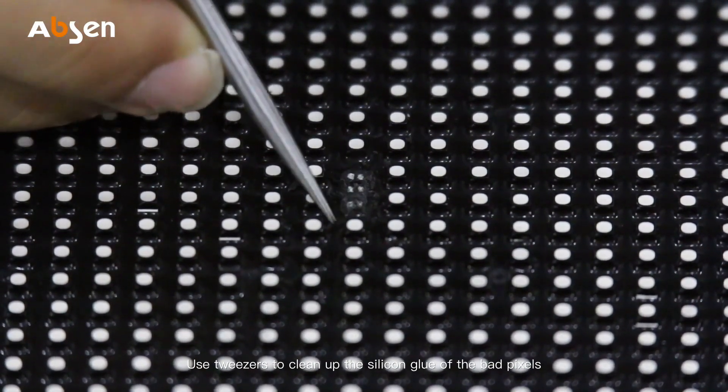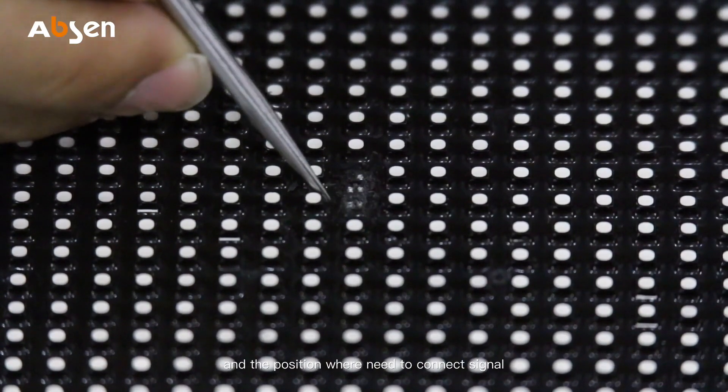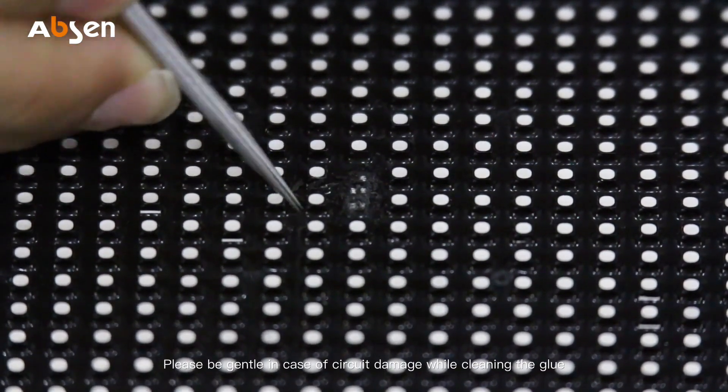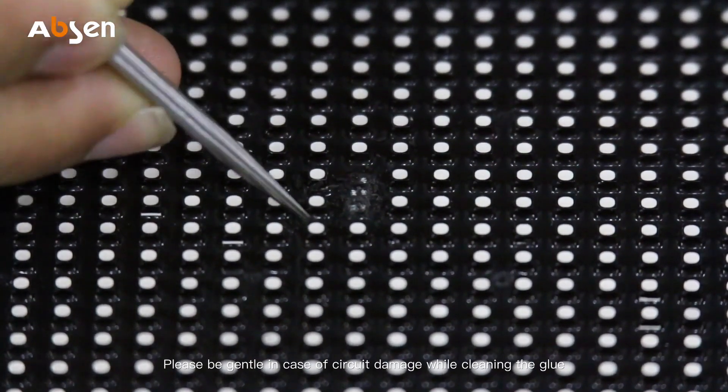Use tweezers to clean up the silicon glue of the pad pixels and the position where you need to connect the signal. Please be gentle in case of circuit damage while cleaning the glue.